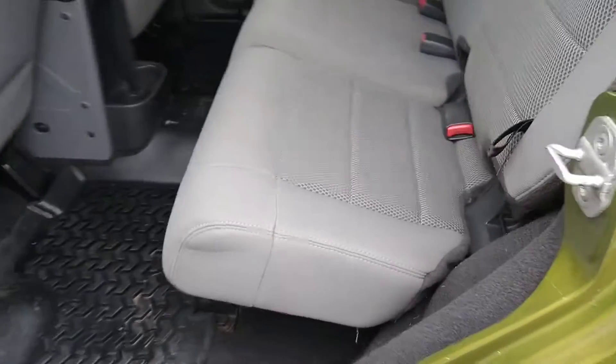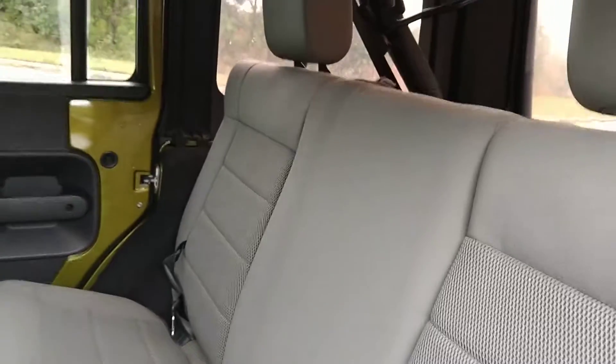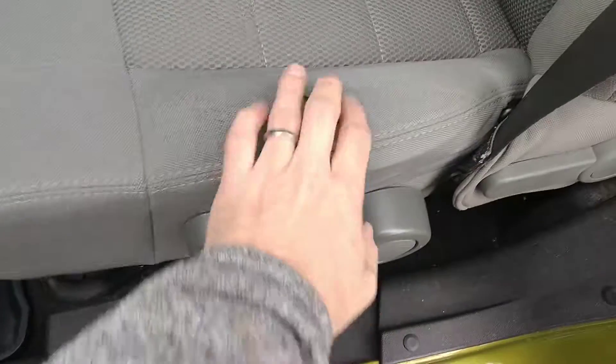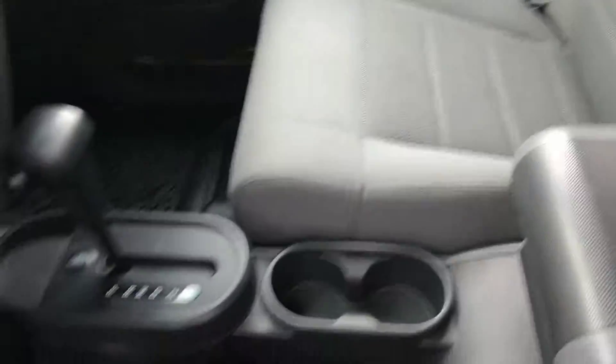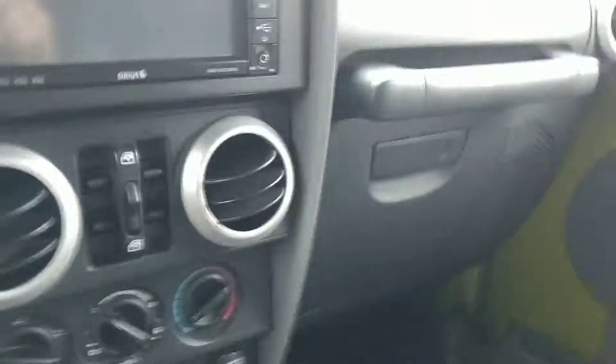I'll get in here and show the inside. The seats are really clean. It's got these Quadratec rubber floor mats that are really expensive, but they're great to have. Of course, it has a sound bar up top, and it does have the aftermarket subwoofer in the back. It's got a little wear right here — I think that's probably the only imperfection really in the interior, in the Quadratec mats. I know they're not cheap.